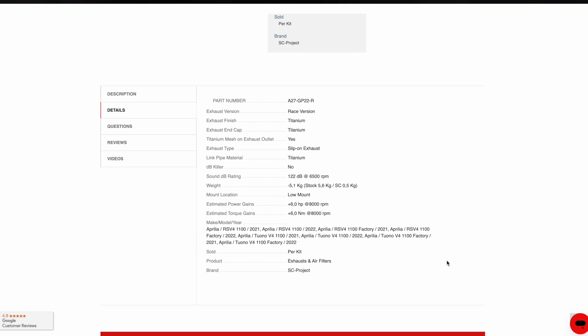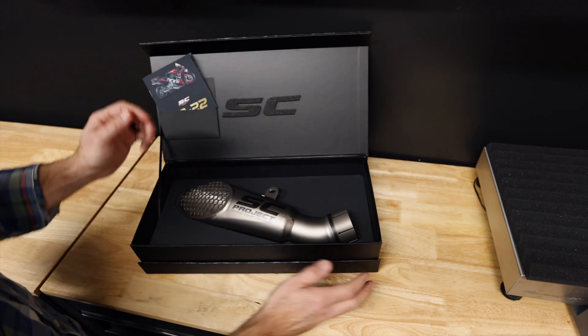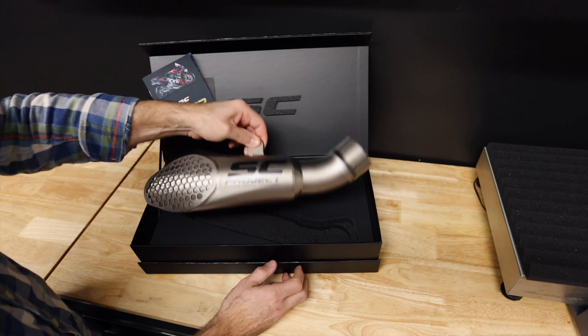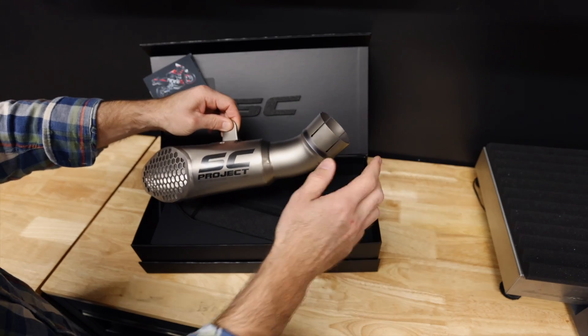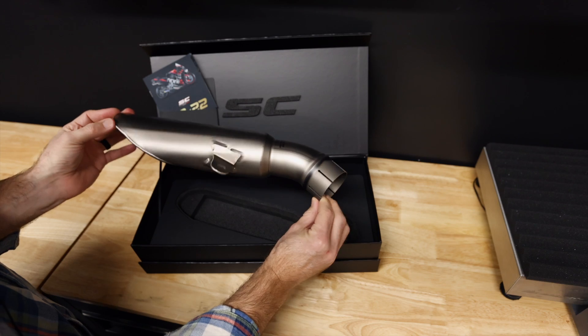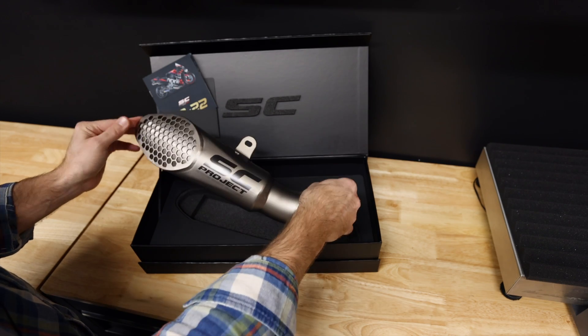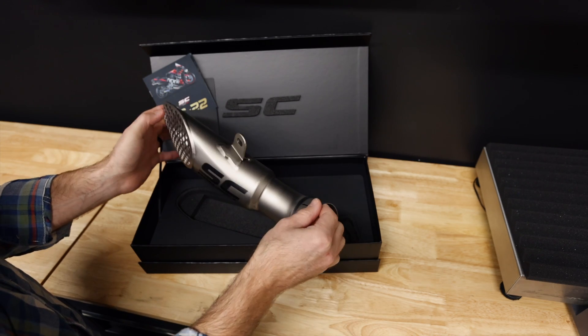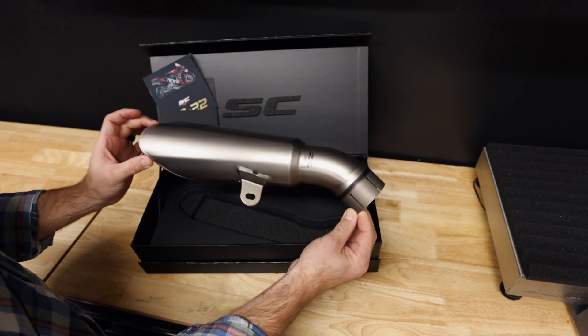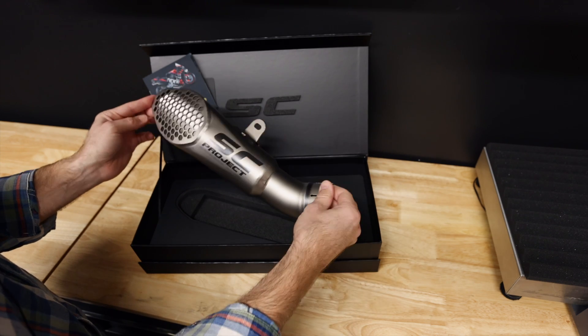We have the exhaust itself. This is a slip-on, and that is just so incredibly light. We'll weigh it here in a second, but first impressions are absolutely incredible. You've got some slight imperfections and that kind of thing that just point to the fact that these are completely hand-built, completely handmade in Italy.